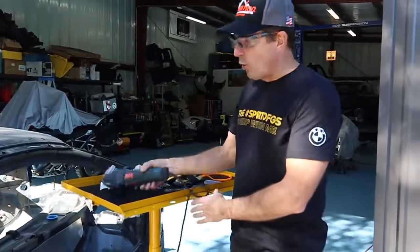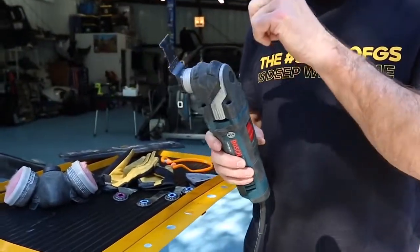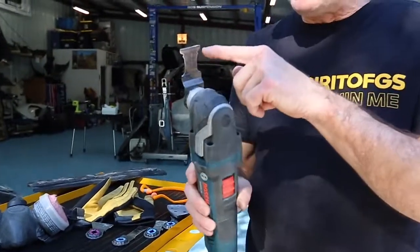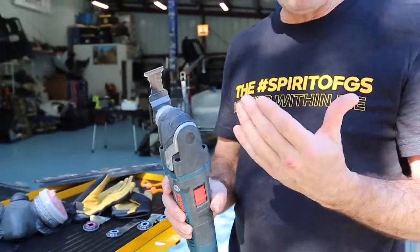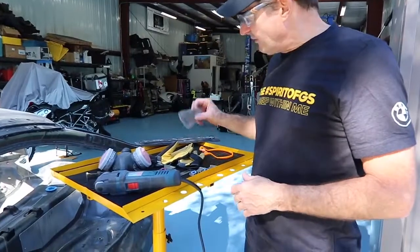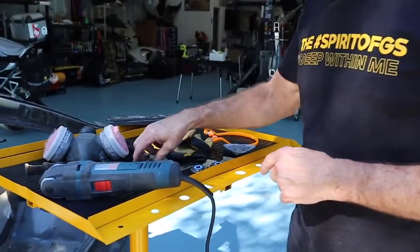What I've settled on is a corded oscillating tool, and that comes with various blades. I like the carbide metal blades — wood blades are just not holding up. So I'll section apart with the carbide blades and then do some final sanding with the same oscillating tool with a sanding pad on it.